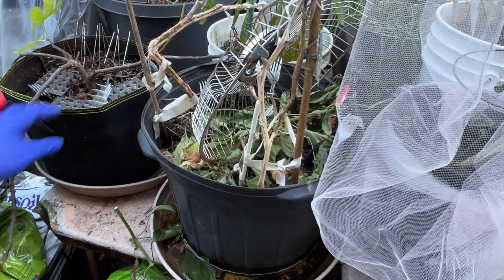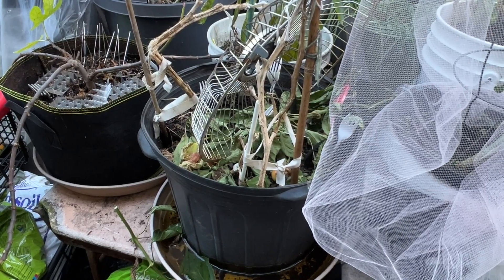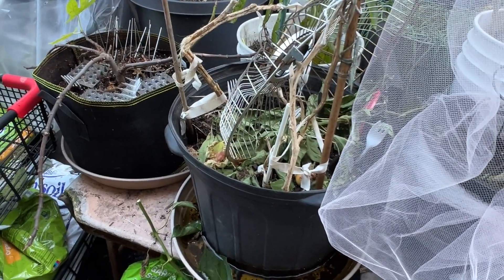I put the fig tree in this corner, and hopefully it will be okay. I'm going to mulch it though.